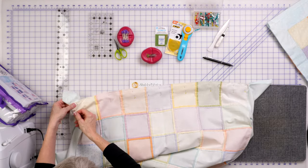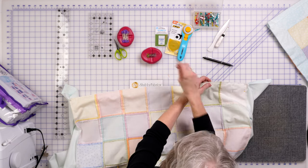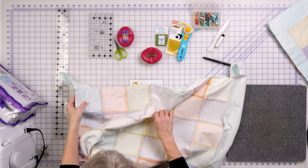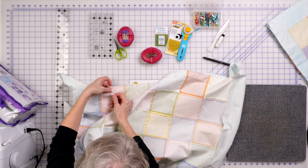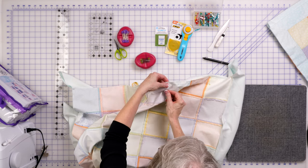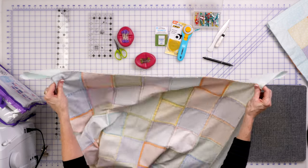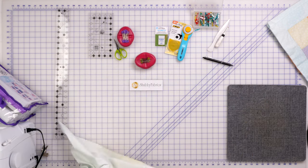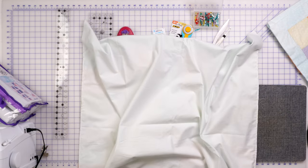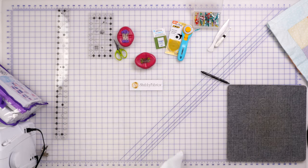Alright, so we've got that sewn. Let's get these pins out of here — I put a lot of pins in this, I did not want this moving around on me. Now the one thing I have not done is press this, and I'm not going to until after we get this turned. Our seams are sewn. This looks really funky right now — my backing is very loose and you can see I've sewn all the way around and I've got these weird dog ears on the side. Let's finish this out.